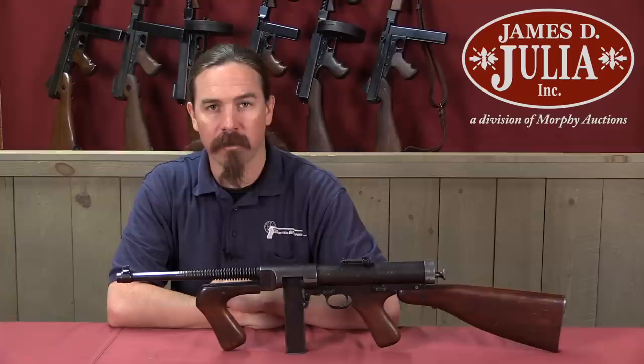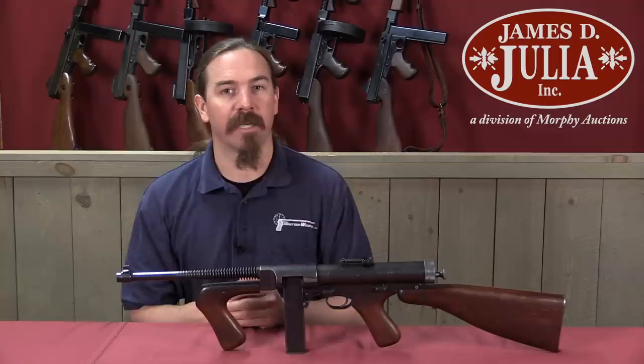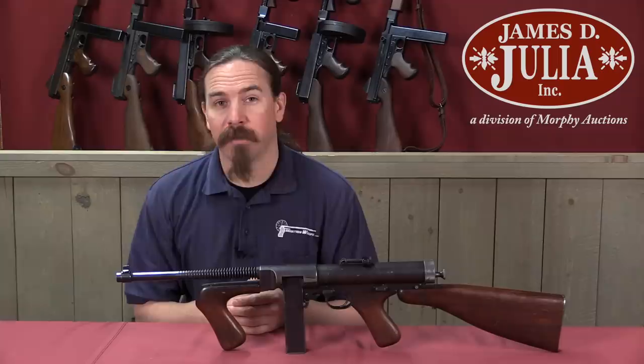Hi guys, thanks for tuning in to another video on ForgottenWeapons.com. I'm Ian McCollum, and I'm here today at the James D. Julia Auction House taking a look at some of the guns they are going to be selling in their upcoming Spring of 2018 firearms auction. We have a really unusual one here today — this is a Model 33 Hyde submachine gun.